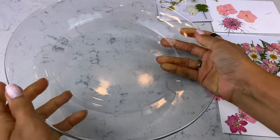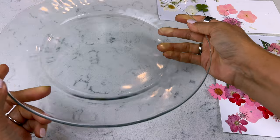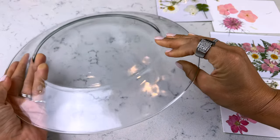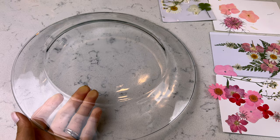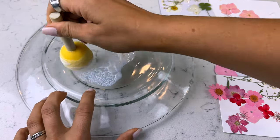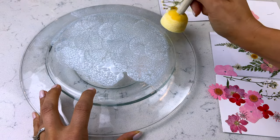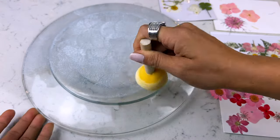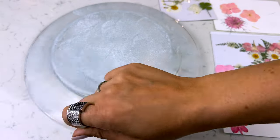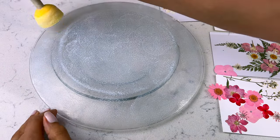First up are some DIY cupcake stands or DIY tiered trays. I picked up three glass dishes from Dollar Tree — these are their larger dinner plate size. They do have some smaller ones if you want a larger plate on the bottom and a smaller one on the top. You can use any of their glass candle holders as a riser. I hope this take on it will give you some new inspiration that's different than anything you've really seen before.